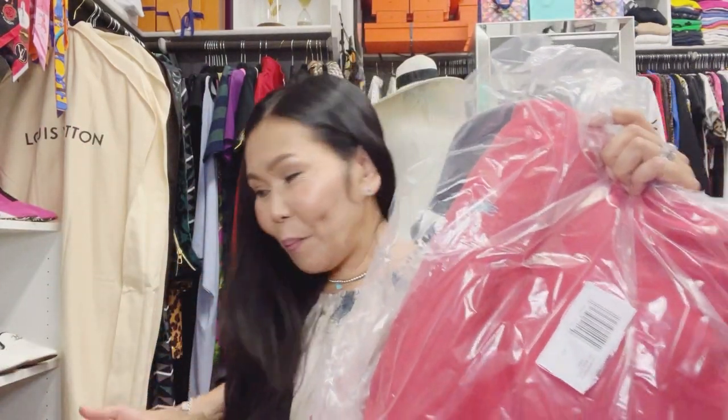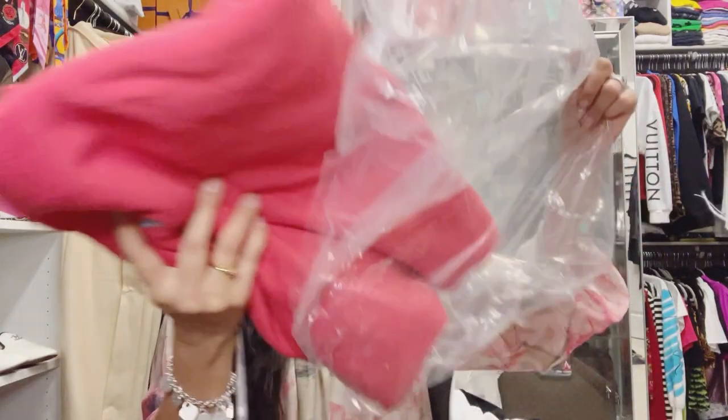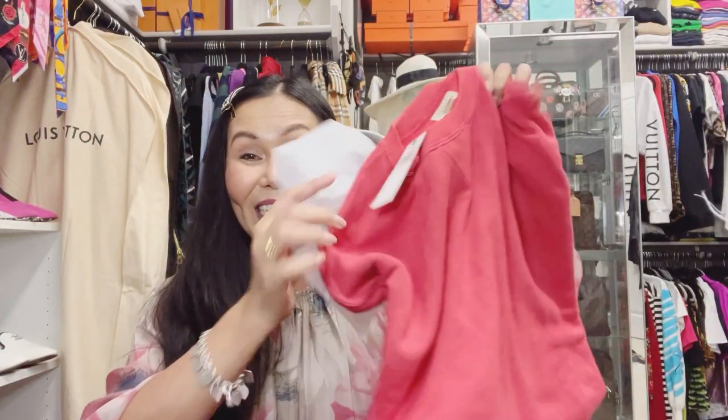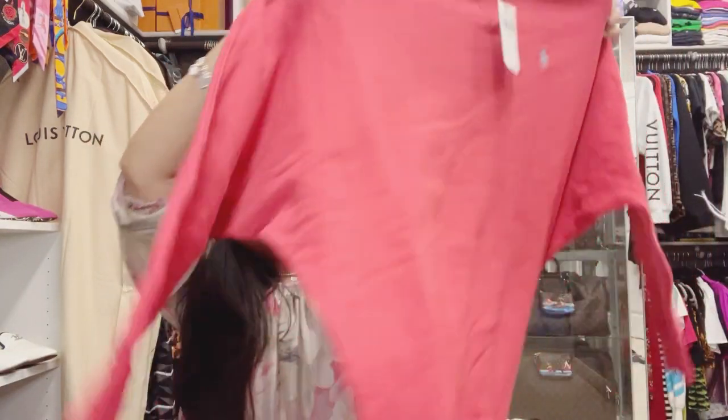Okay lovely viewers, I'm going to kick this off with this one. Yes, I already opened it. This is original Lauren Ralph Lauren stuff — it's like a sweater dress kind of thing. It looks like that, right? I like this one because the sleeves are very stylish.